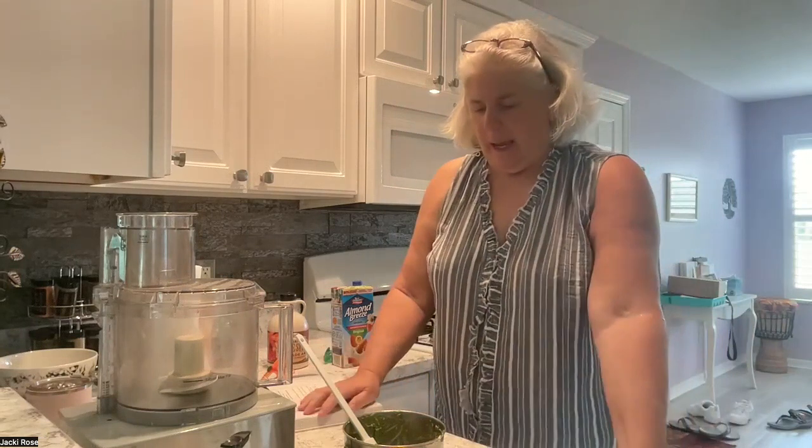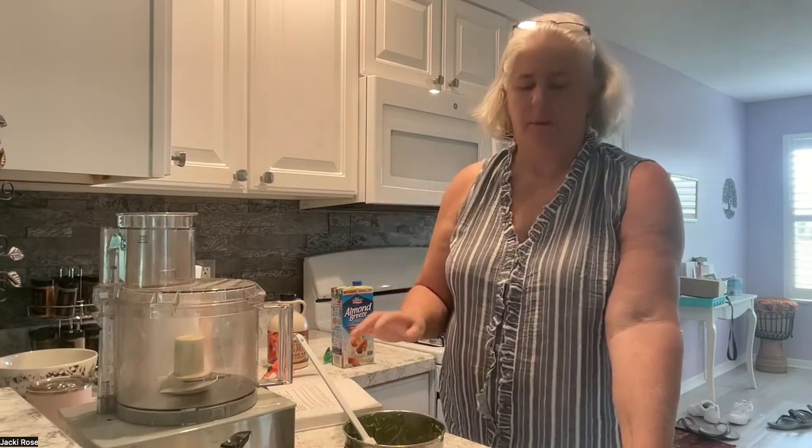Welcome to Jackie's whole food plant-based journey. I don't know how long it's been — not yet three months, but over two months for sure. I started mid-April, so almost three months. I've made a lot of progress — I was watching some of my early videos and I have come a ways.